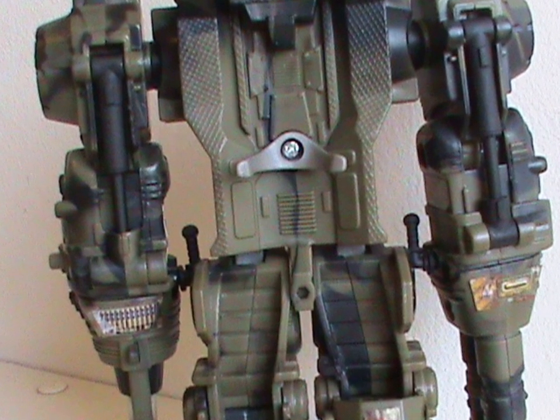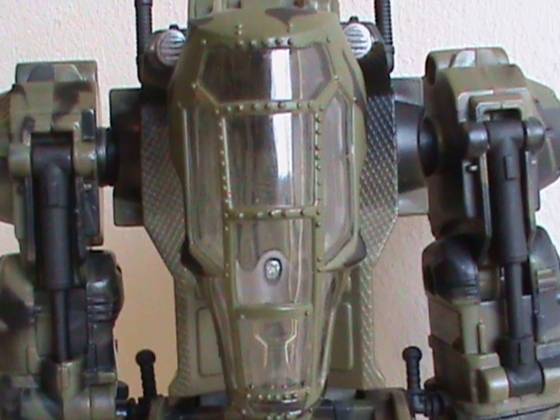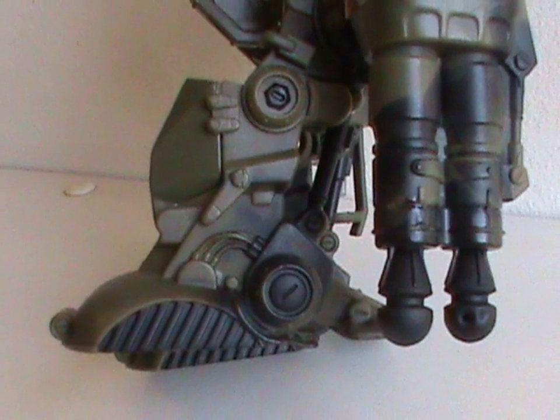There are lots of molded details on the inner parts that you wouldn't even see if a figure was in there. The canopy looks great too.